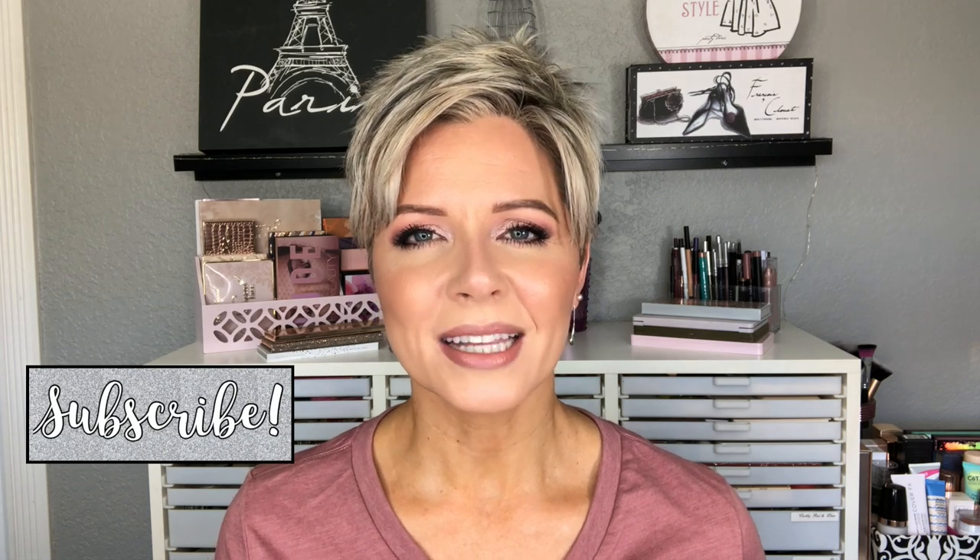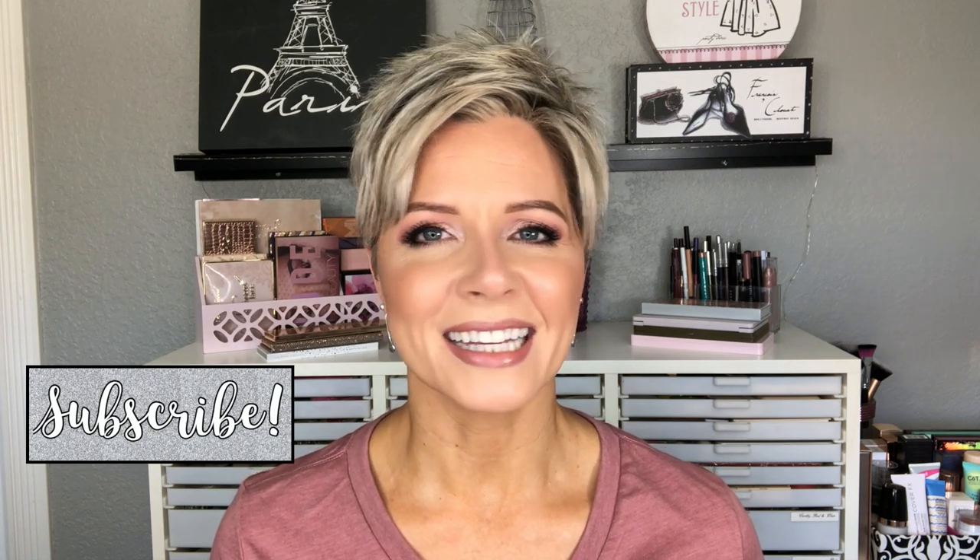I know some of you cool tone lovers will say hallelujah, and I'm also using a new lip color. So as we get into the tutorial, if you are new here make sure you hit that subscribe button below, and now let's get started.